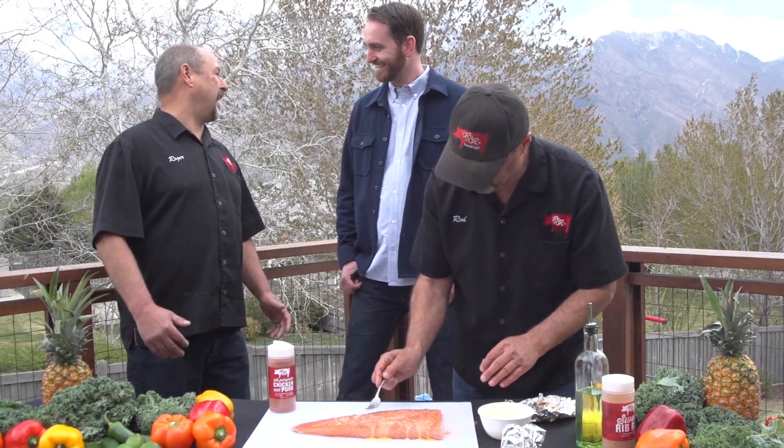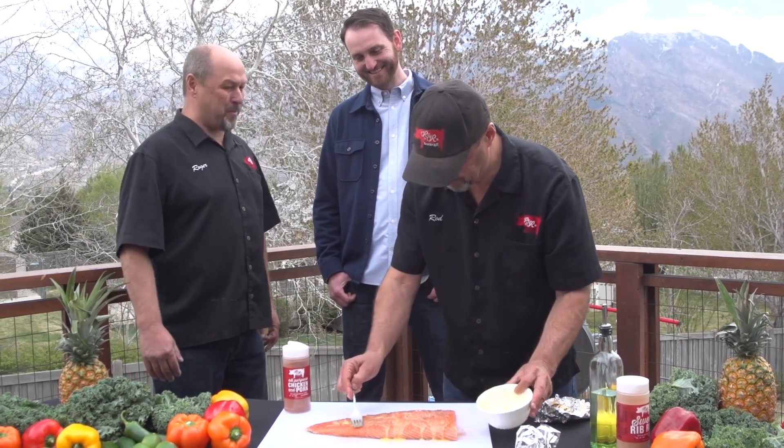How does he feel about that? Oh, he loves it. A cook always likes it when someone steals their recipe — there's like no better compliment.